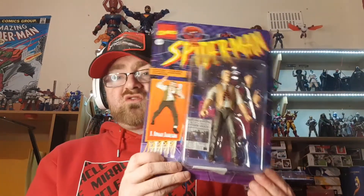Welcome to Brian's Action Figure Reviews. Don't forget to subscribe and hit the notification bell to stay notified.